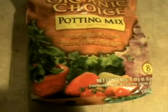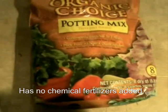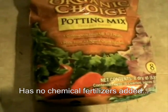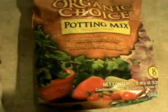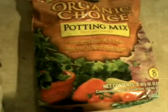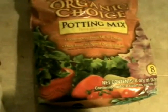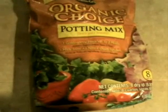This potting soil I'm showing here is Organic Choice potting mix — it's like a compost, basically fertilizer for your flowers or vegetables or whatever you want to grow. I chose it because it says organic on it. I'm going to use this as a starter medium and then add peelings, scraps, paper, newspaper, junk mail shredded up in my paper shredder — put all that in here for the worms.